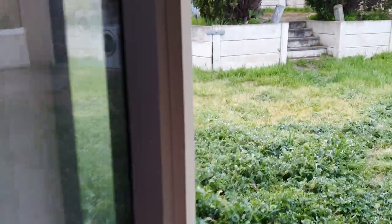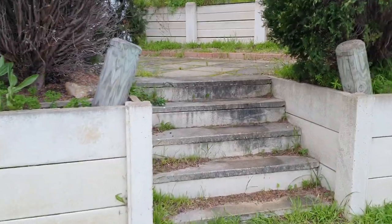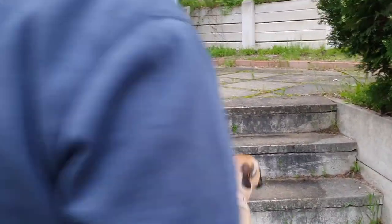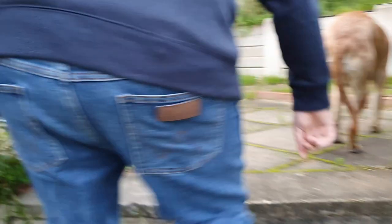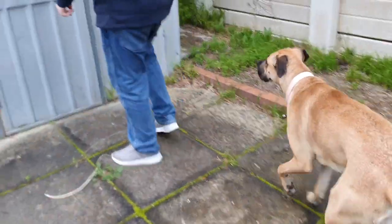We'll go straight up to the garage store. No peeking at anything else. Excuse the garden — I did have a gardener come out a few weeks ago but it's growing season. And here's my dog, my Frankie. That's a good girl.